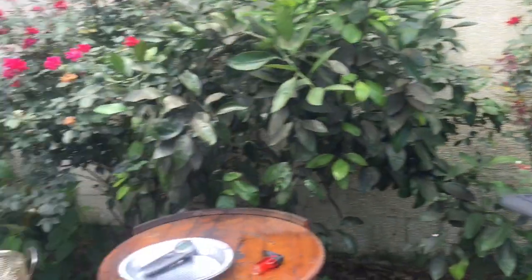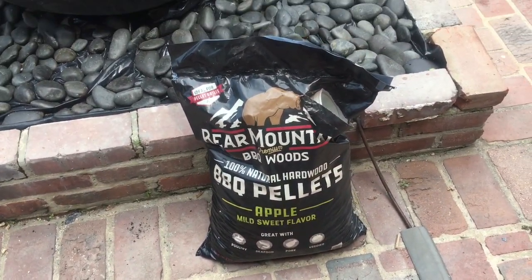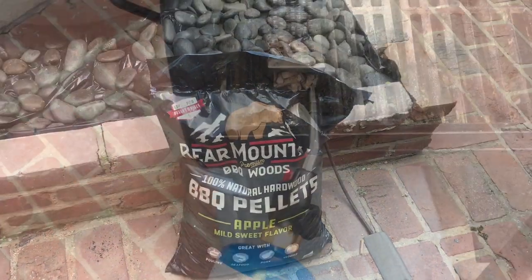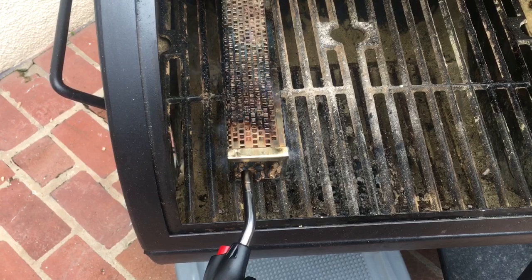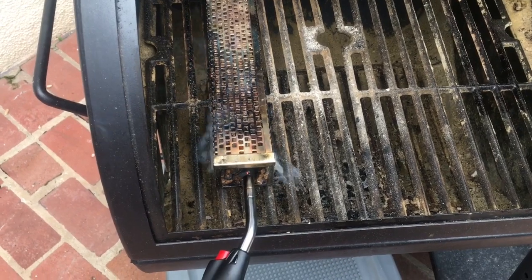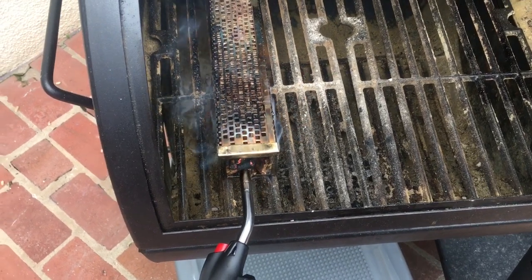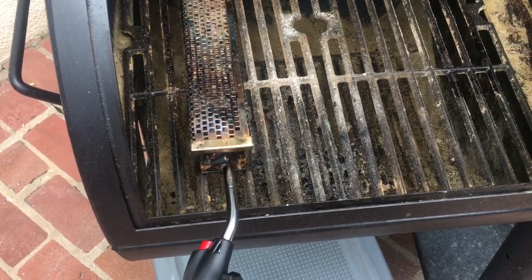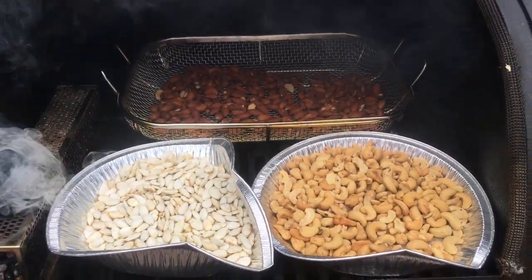So let's get the fire going. Today we're using applewood pellets. Applewood gives a really light smoke, which I think is all we need on these nuts, but we'll see once we're done. We're going to get some fire on these pellets. You just need to get a good flame going — it usually doesn't take more than a minute, and then you're going to let it burn for five minutes or so. That should be good. We've got some good smoke going, so we're going to shut this up.